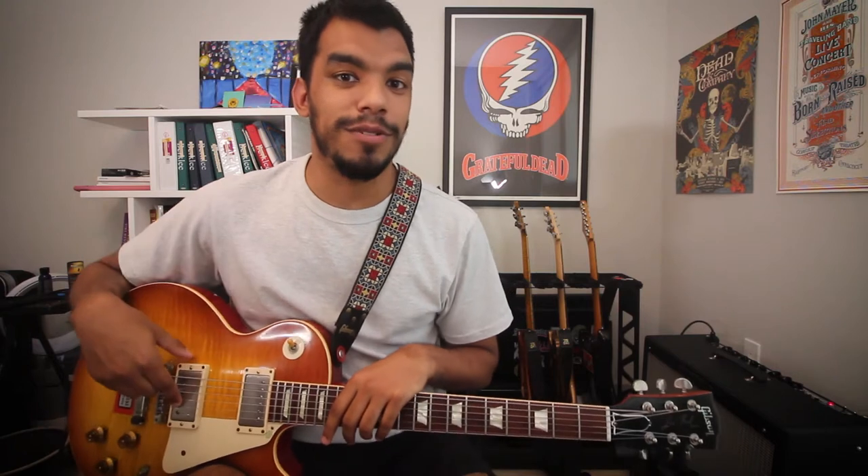What's up, YouTubers? Welcome back to the channel. Hope everyone's doing well out there. In today's video, we'll look at what I believe is the most important thing to know on the guitar: your triads. Let's go.